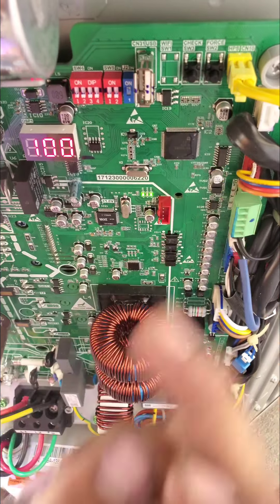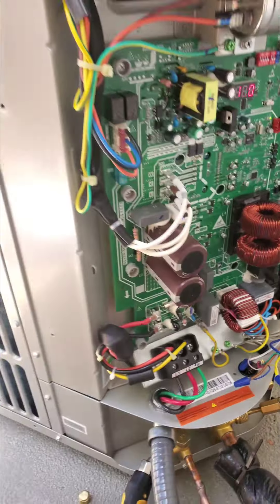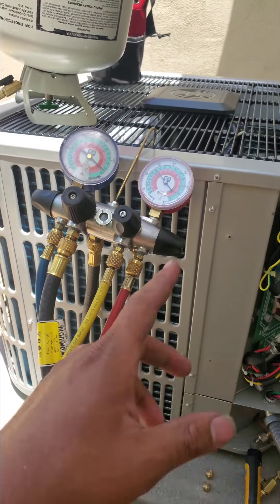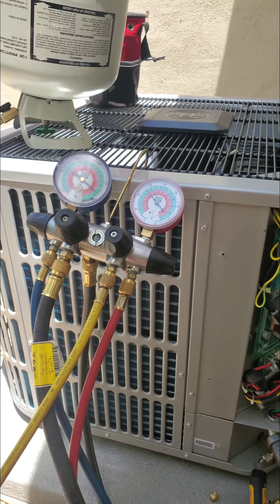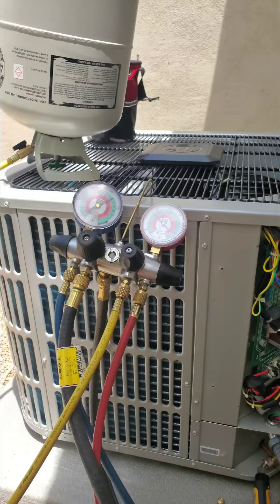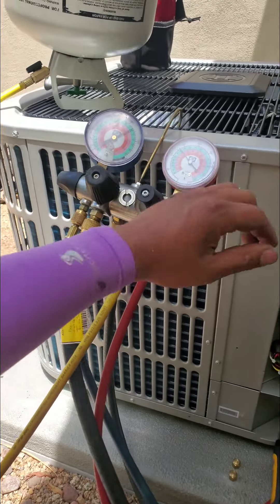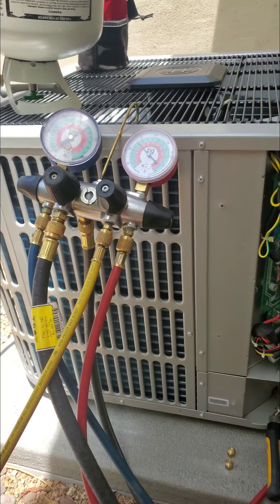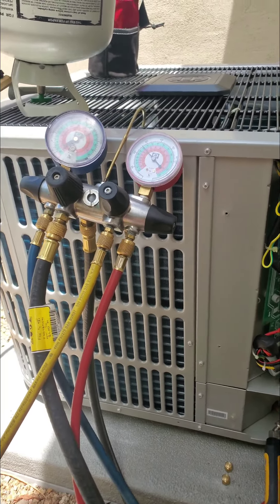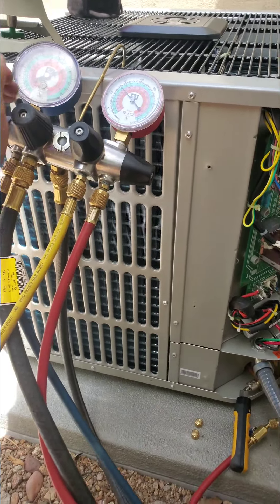We go ahead and press that button. It looks like it's still not going into force mode yet, so it's probably still doing its initial startup. You need to wait until it's done doing that.